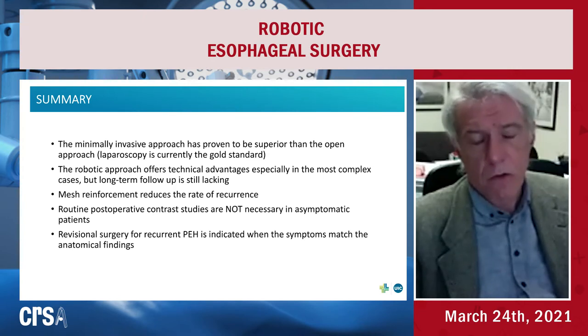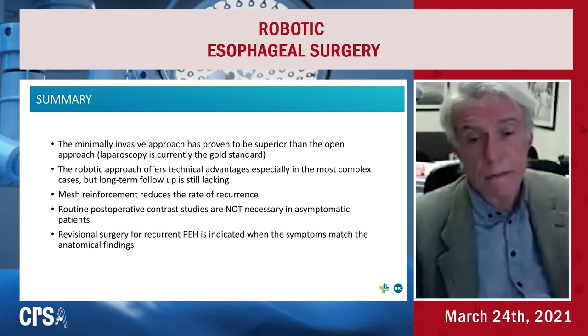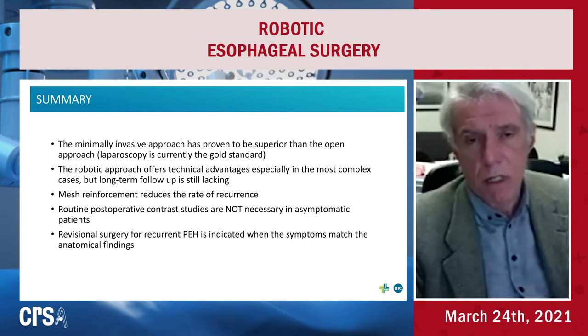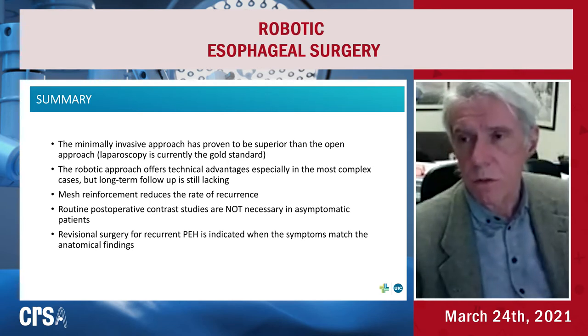There are dogmas that need to be overcome, like total resection of the hernia sac. Cylindrical detachment is probably the best technique, and reinforcement with meshes is becoming standard and should be considered. As far as revisional surgery, it is indicated in symptomatic patients. For purely radiological recurrence in patients doing well clinically, a conservative follow-up strategy is appropriate. I will stop here and hope there will be chances for more discussion.